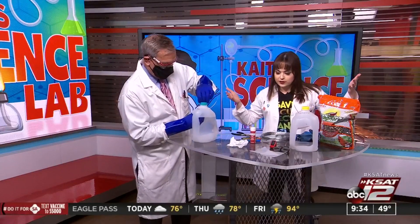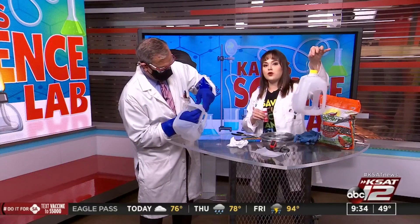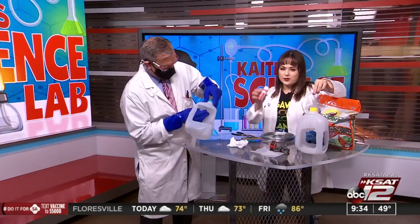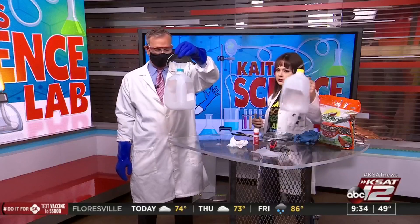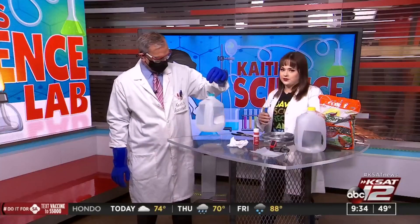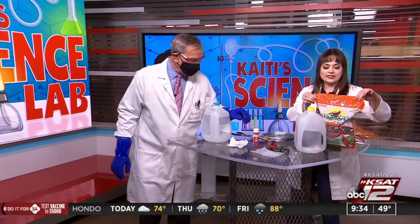The fun part for the kiddos is that you can decorate! I haven't decorated mine yet — I'm going to decorate it before reading to Mrs. Ramos's class tomorrow. You can paint it, do glitter, do stickers — I think it'd be cool to make it look like the Earth. Then we'll put our bird seed in.